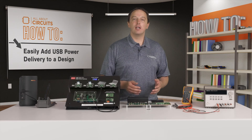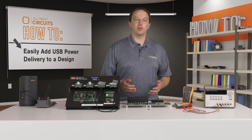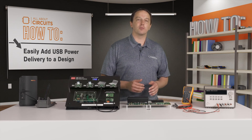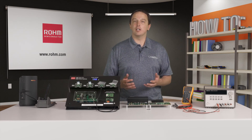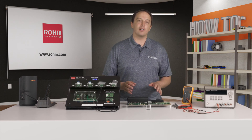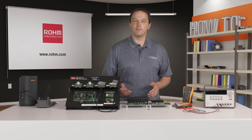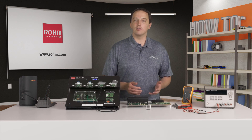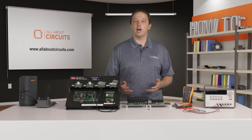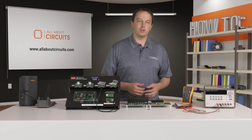USB PD and USB Type-C provide great benefits in powering and charging devices over traditional USB and other alternatives. The adapters and mini consumer boards from ROHM make it easy to quickly implement this functionality into your design, while the controllers they're based on can be used for custom solutions. To find out more about ROHM's USB PD solutions, visit rohm.com, and visit allaboutcircuits.com for the latest news and technical resources.